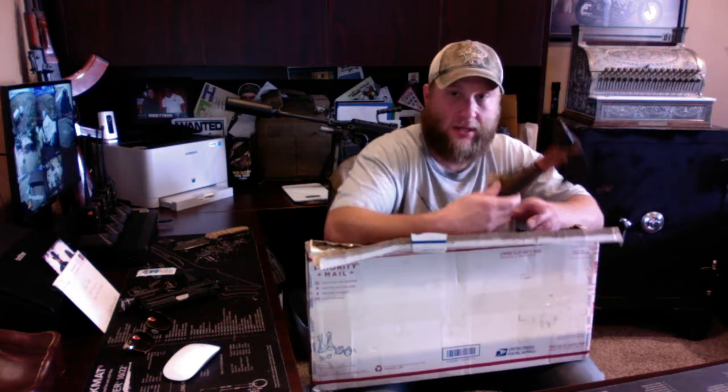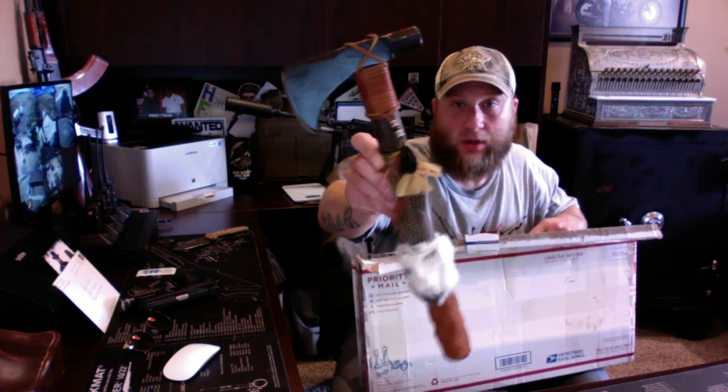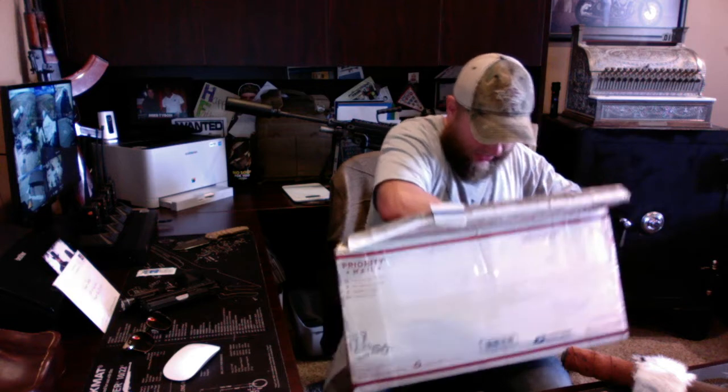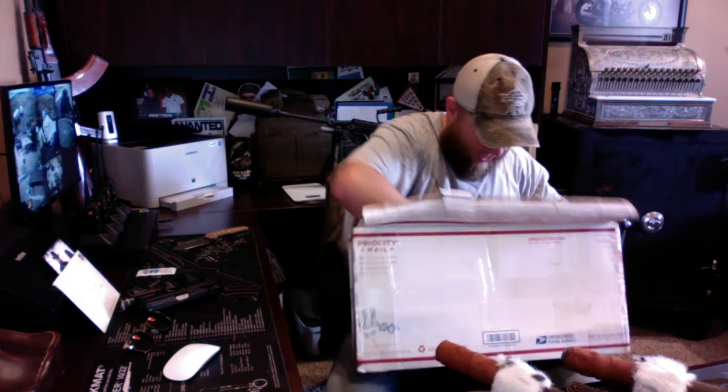Alright, there it is — a custom hammerhawk made by Will Patriot. These things are bad to the bone. One of these is going to go to my buddy Moses over at Hostile Inc. There's the other one. Go check out Will Patriot's channel — he has a video actually on these hammerhawks being made, which is kind of cool.